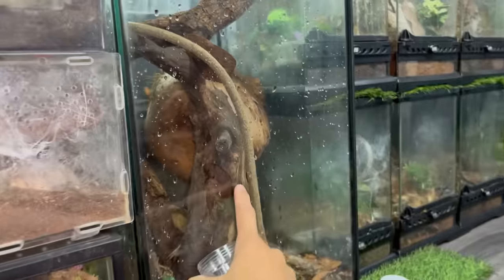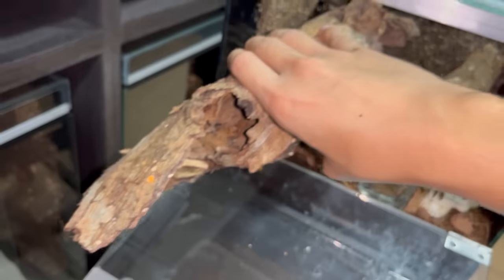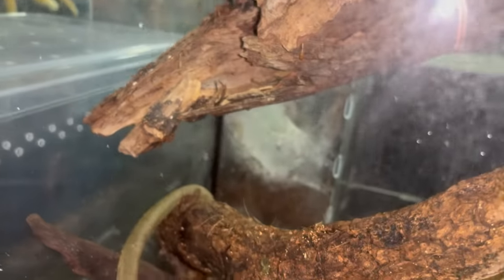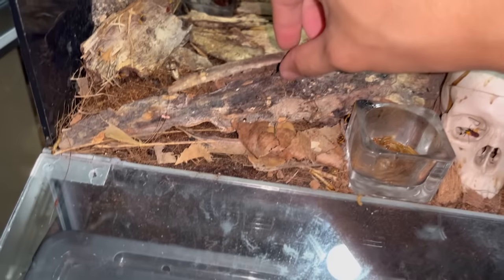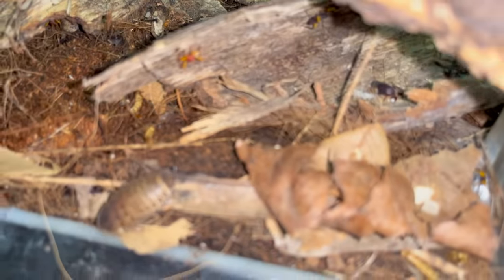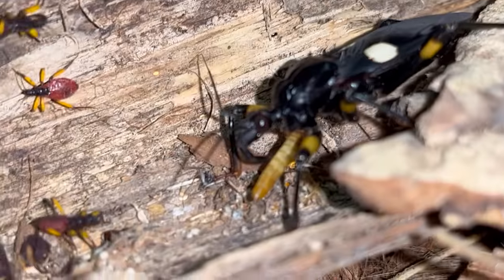This enclosure will be way more suitable because they breed quite quickly, so a big enclosure is better for them. I noticed they're quite arboreal - they're at the side and all - so this will be perfect. There are quite a few babies in here. Look at that - there's a lot! I'll just transfer this whole section into the enclosure. You can see the mother - she's eating a mealworm.